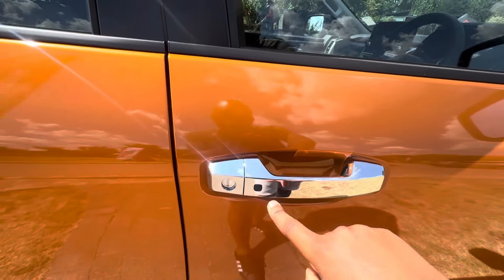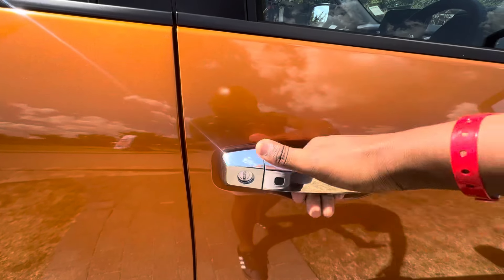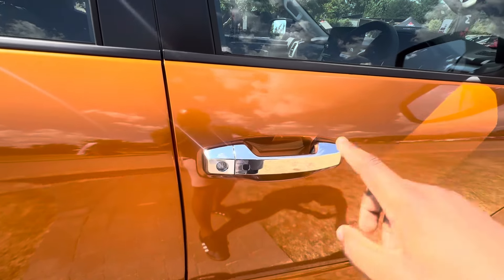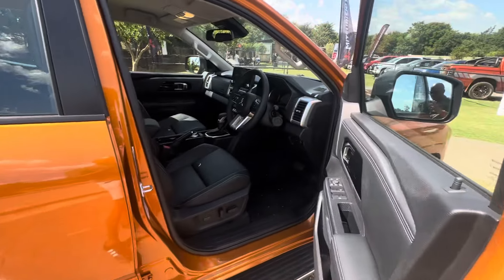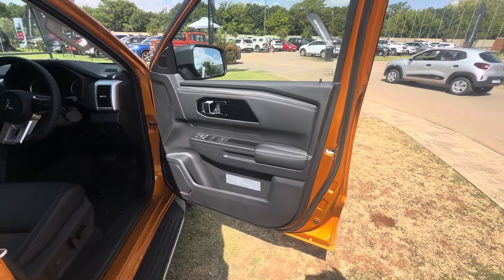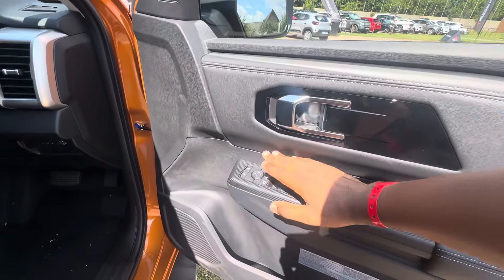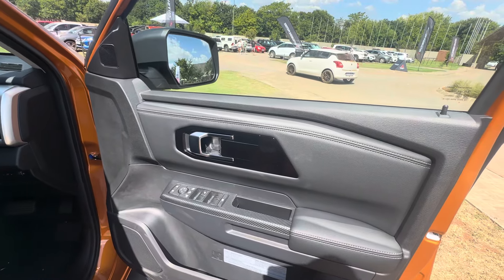If you look here, this is the keyless button — if you've got the key in your pocket, you can actually open, close, lock and unlock the vehicle wirelessly with that button. Opening the vehicle, you find that on the door panel you see your basic controls: window controls and mirror controls. This vehicle is a base spec.